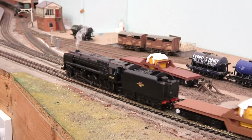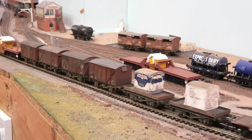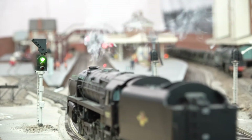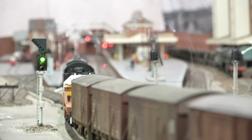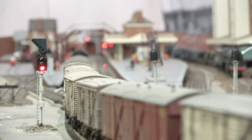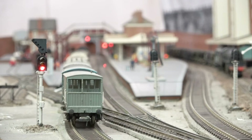A keen eye amongst you will spot that this is the later solid centred welded well wagon. That's the bonus you get with 3D printing — with a few alterations to the drawing it's possible to produce variant versions of the same wagon.